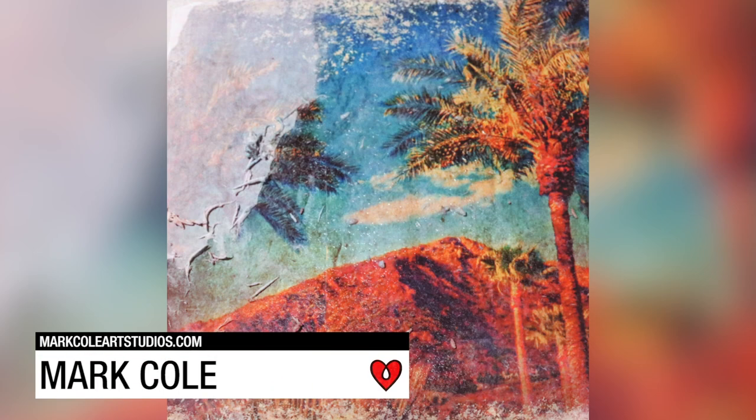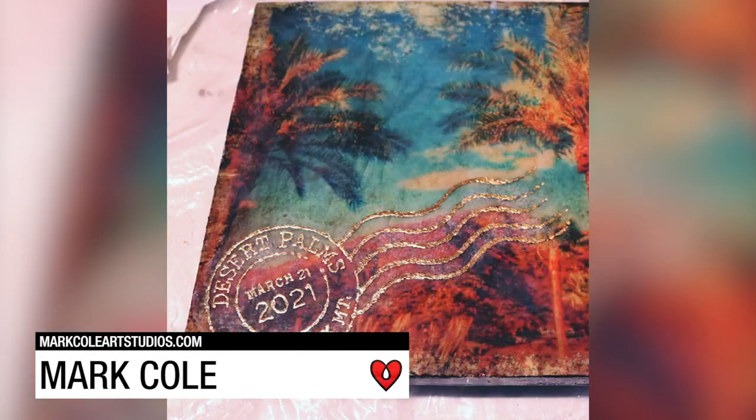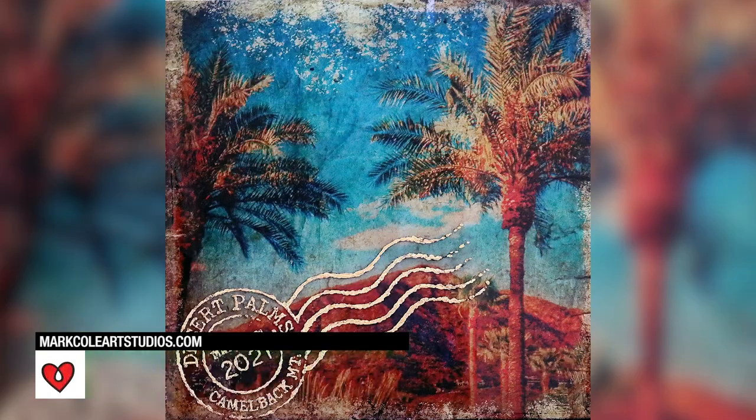Mark Cole gave one of his original photographs the look of a vintage postcard, then he mounted it and sealed it with a coat of art resin.